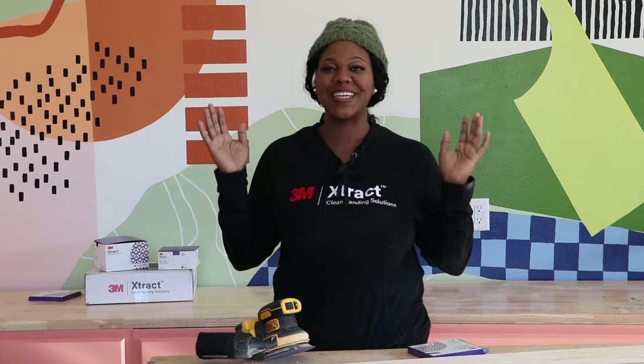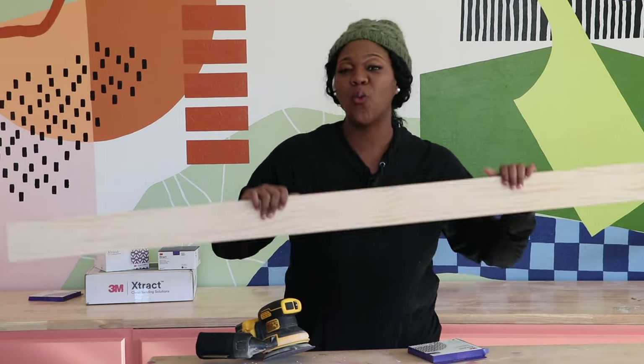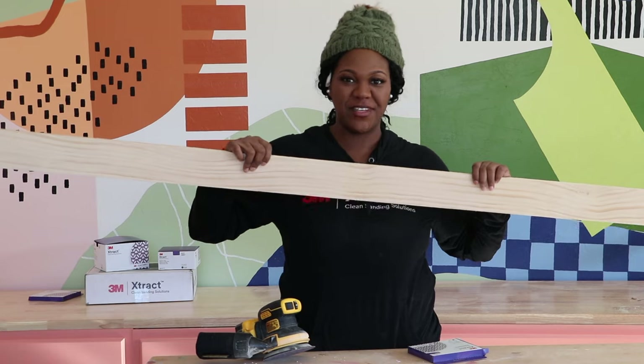Now that we have got the coffee table base all together, we are going on to the next step. We are going to be adding these 1x4 trim pieces to the coffee table, but instead of adding them now we're going to go ahead and sand them down to make it a lot easier versus adding them to the coffee table base and then trying to sand later.